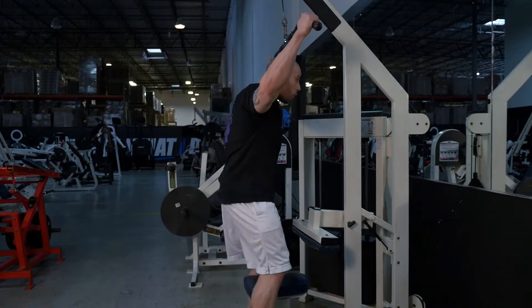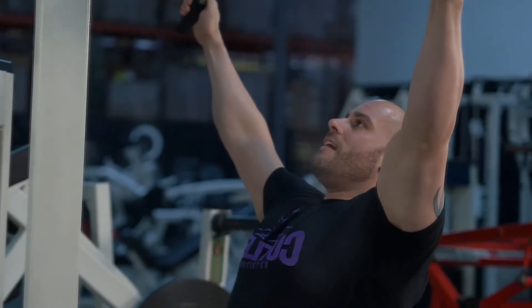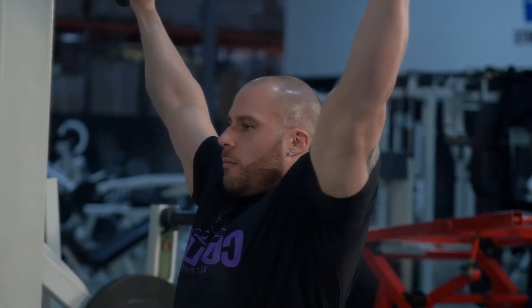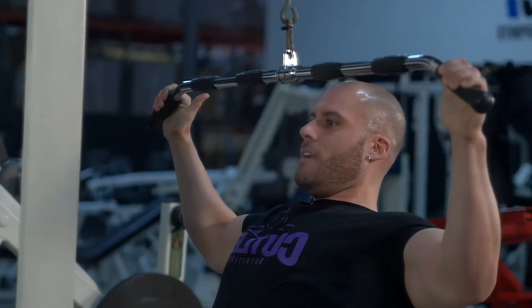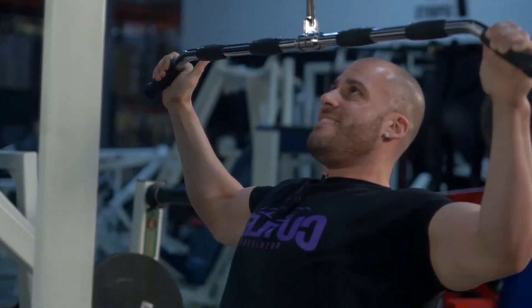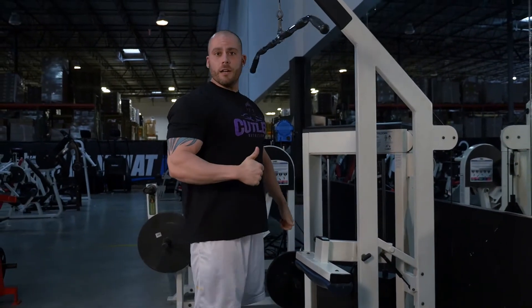When you start off with the lat pull-downs, I like to go wide — it's going to bring out the width in your back. You can bring it down, touch your chest, extend all the way up, let your lat stretch, and bring it down again. Keep it nice and tight. Elbows back. That's how we get it done.